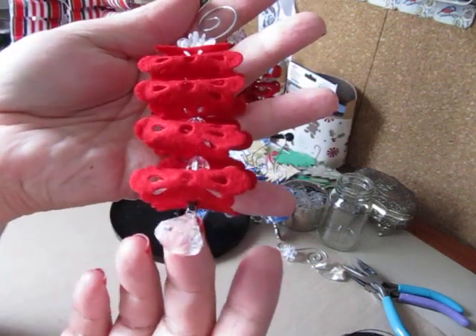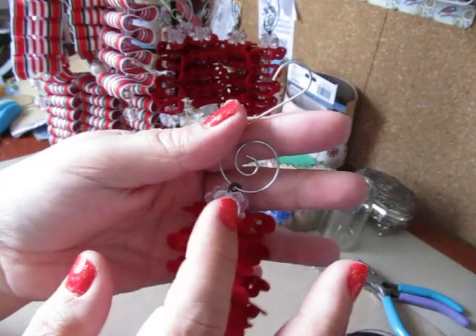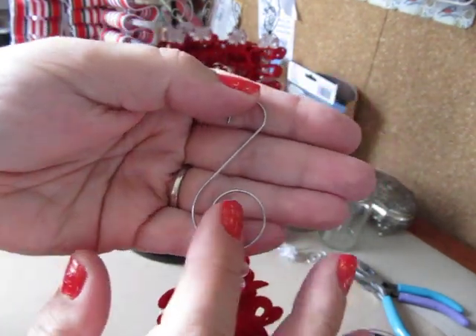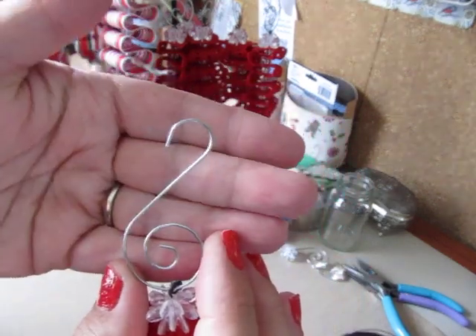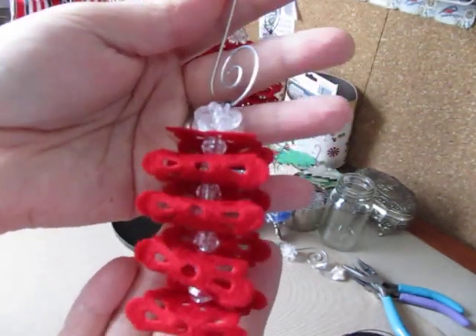I have a crystal bobble hanging from the bottom and then my beads in between my loops, a crystal bead at the top, and then the hangers that I used. I got these at Walmart in a pack — they were like 97 cents a pack — but I think it's a lot prettier than a regular hanger. That's what it looks like from the front.